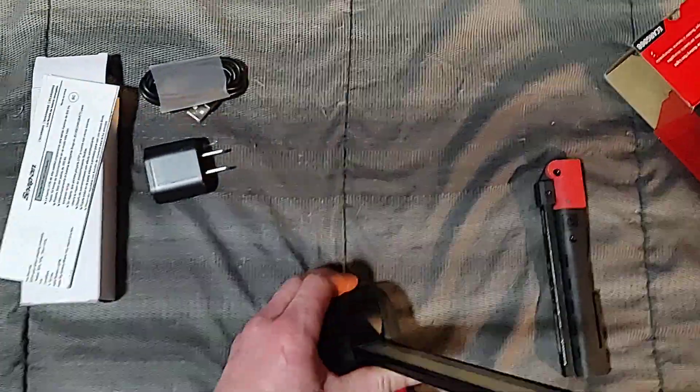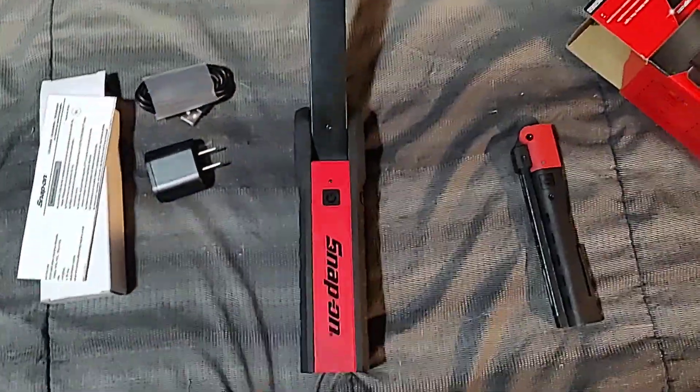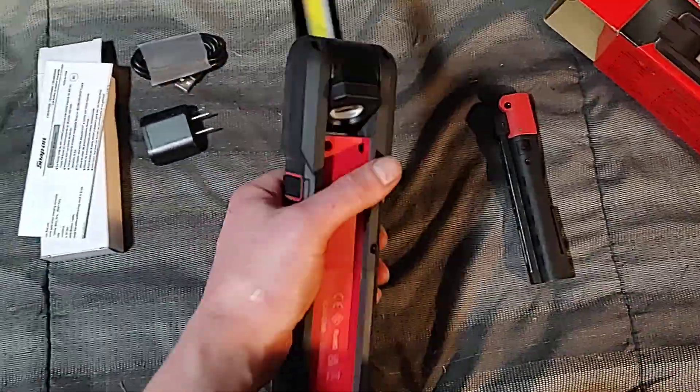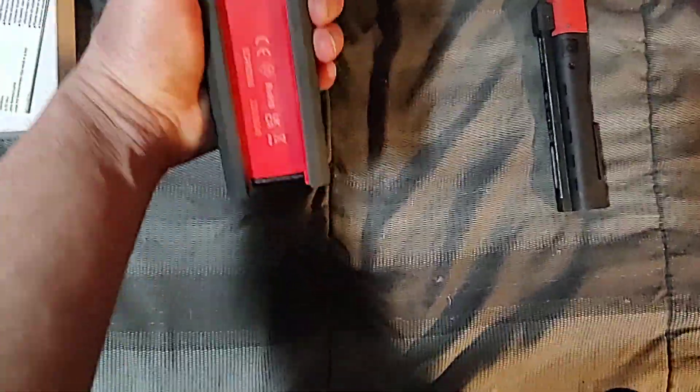The magnet is really strong — magnets are on the bottom. But yeah, this is the folding light that they make. Pretty cool.